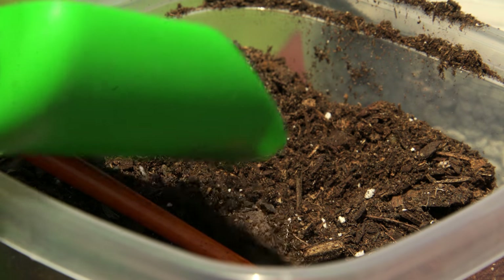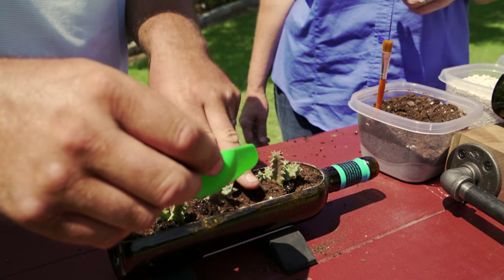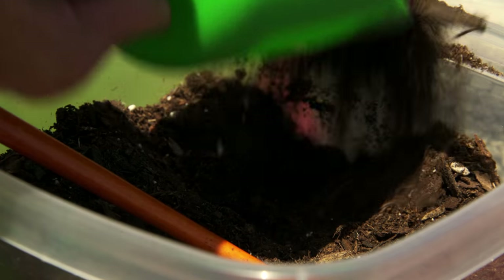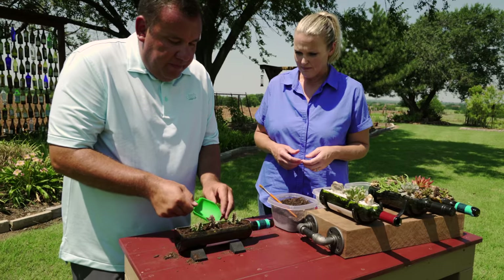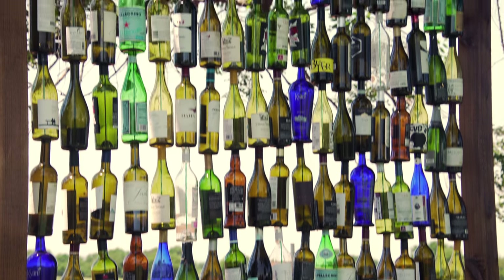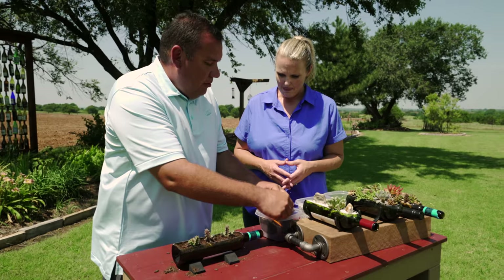Now that we've got them planted, you're going to backfill a little bit? Yeah, backfill a little bit more. You want it to just have a little lip at the top. And Casey, you can find bottles — they don't have to be wine bottles. You can use soda pop bottles, and if you go to antique stores, they have a lot of wine racks and colored bottles that children would enjoy.